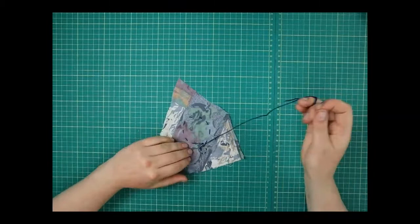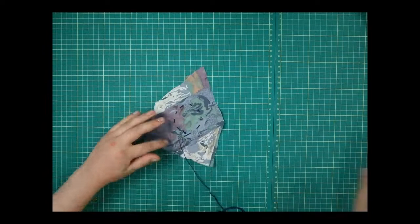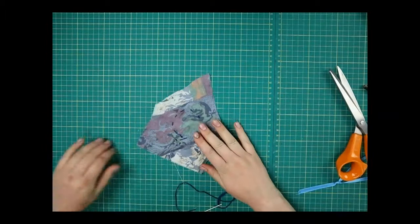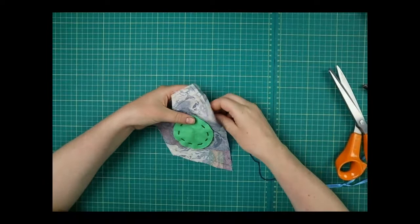Just tie a knot in this bit and cut it off. When you start again, tie a new knot in your thread and start wherever you wanted to — that's going to make it neater at the end.